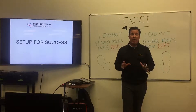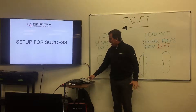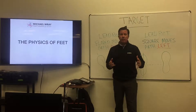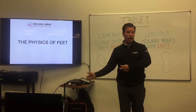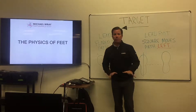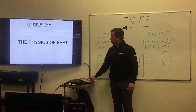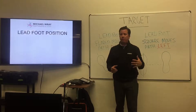I want to talk to you today about the setup, particularly the position of the feet and how the feet affect the physics of the golf swing or how you deliver the golf club, particularly the position of the lead foot or the left foot if you're right-handed. Now, there are two positions that the lead foot can be in.